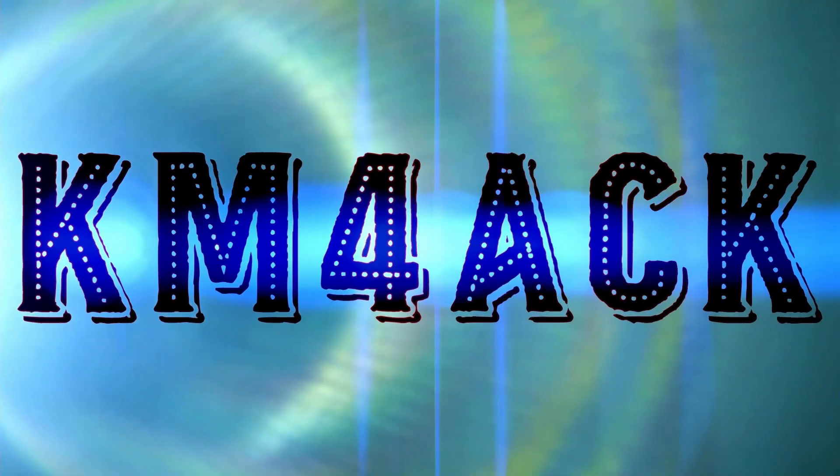This little box makes all the difference in the world. Hey, welcome back guys. Jason, KM4ACK.